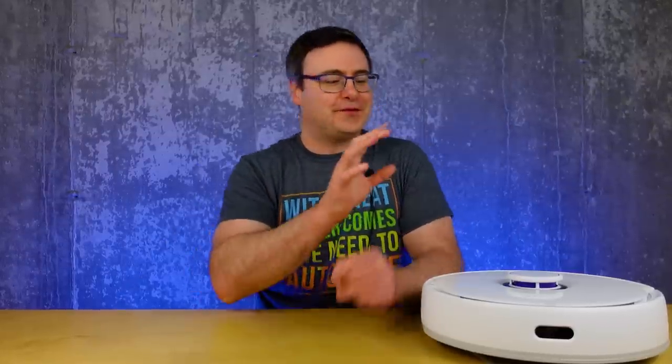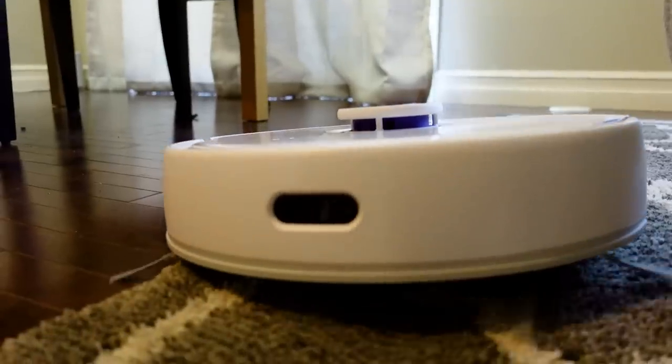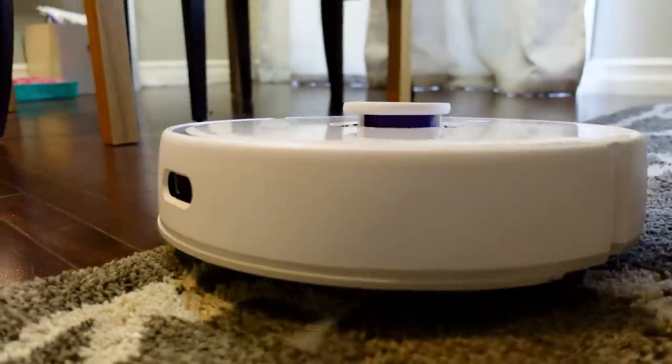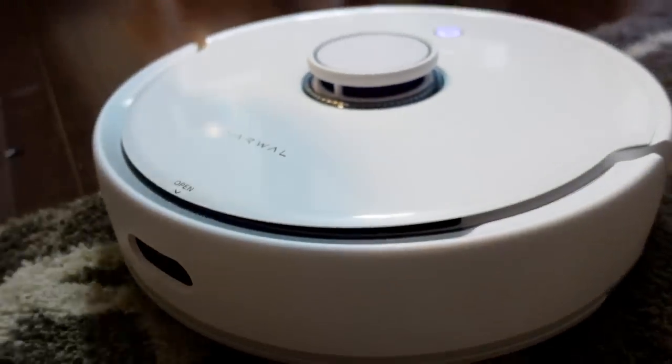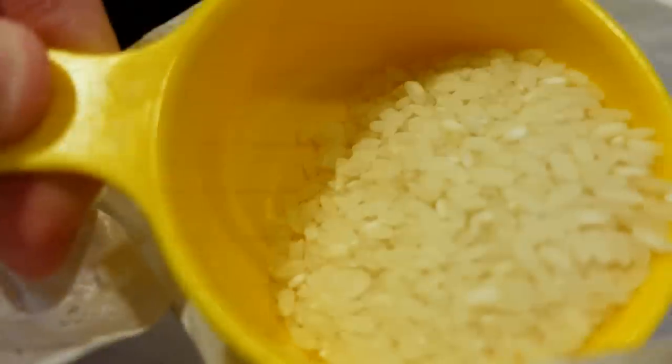Narwhal Frio is one of the most sophisticated robot vacuum and mop systems ever, and I've been living with it for over two months now. Today I'm going to review Frio, but I ran it through some pretty tough and sometimes downright crazy tests to see if that sophistication matched up with the real world.